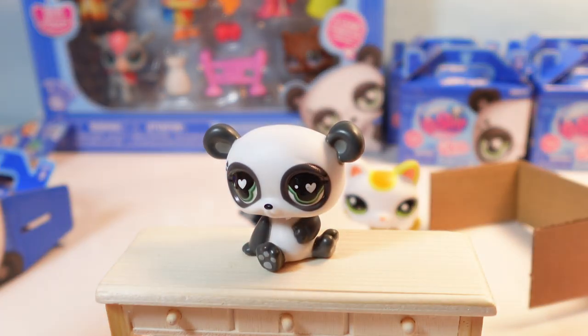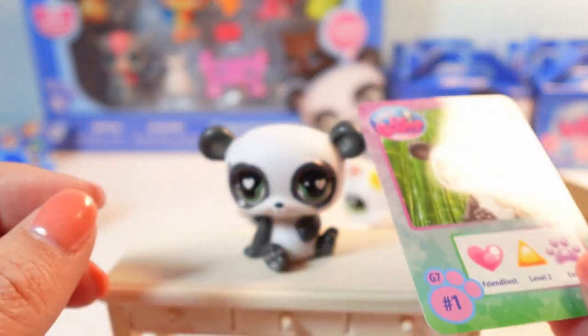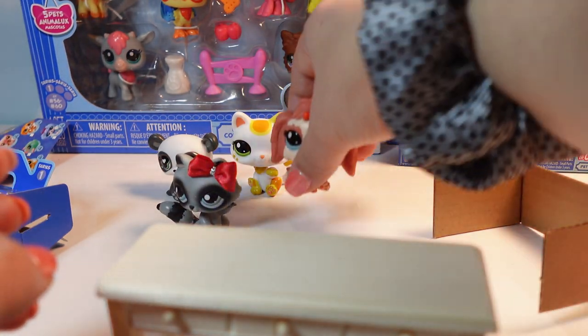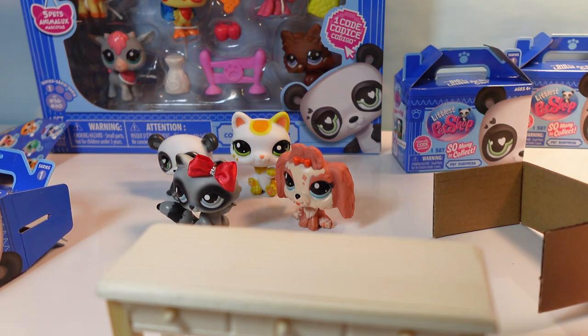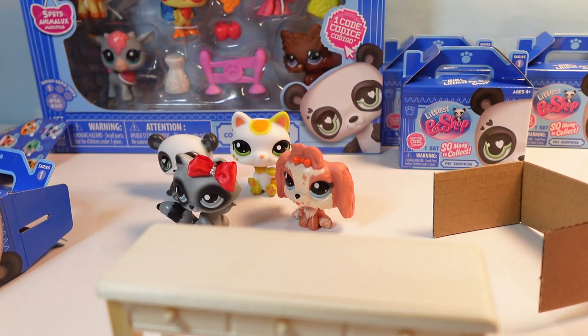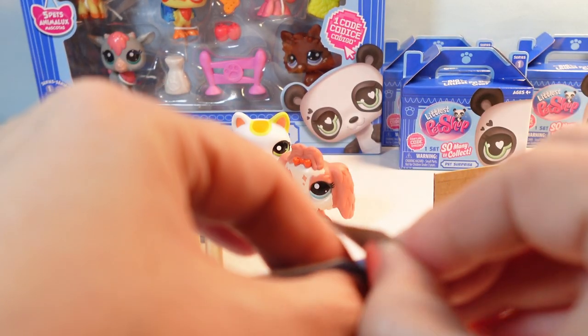Let's take a look at Panda's card. He also comes with a checklist. Isn't he cute? Love him. So let's open - what do we want to open next? Let's open another box. Mine are all in order. I don't want to open them in order. I mixed them up. I don't actually know what anybody is. We'll open another box.